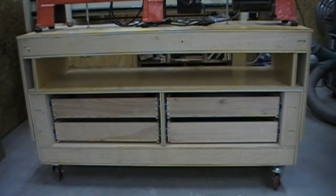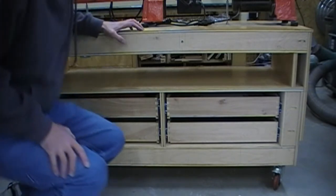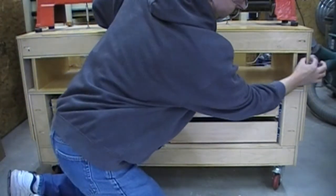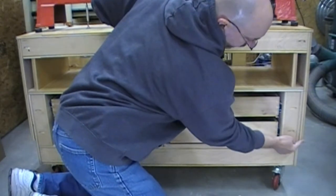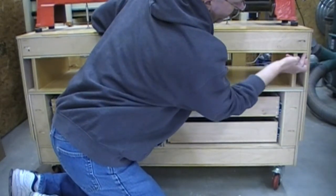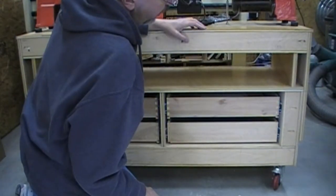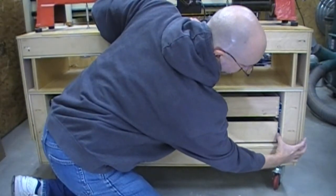I got an email this morning from Bob in Wisconsin asking how on my adjustable height lathe stand the removable top stays attached to the base and stays in line with it. From the back of the cabinet it's easier to see — this torsion box, being all glued up in one piece, has these three-quarter inch sides attached to it that run from here right down to there. They're attached in two places with pocket screws, so they're very stiff and don't have a lot of play back and forth.